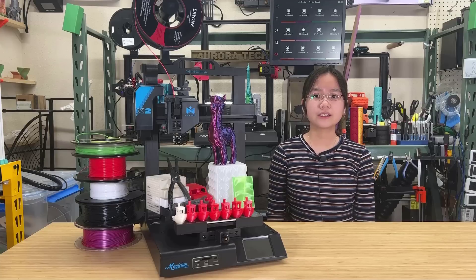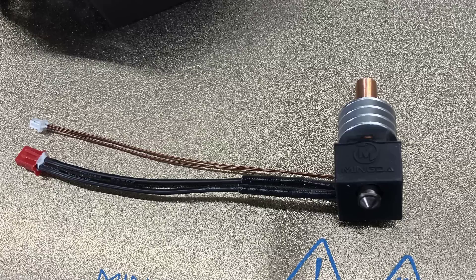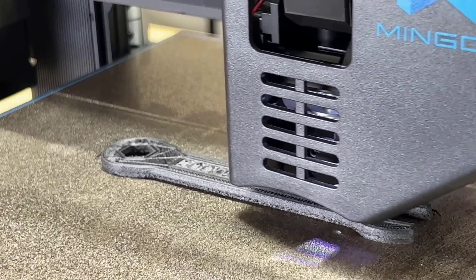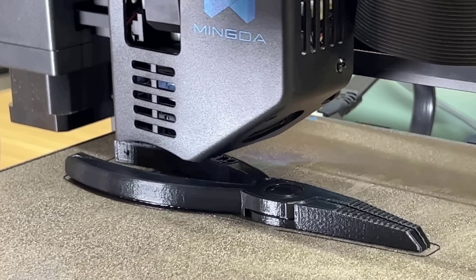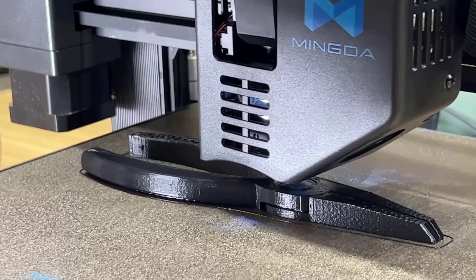Number four: the hotend of the Magician X2 is swappable, and Mingda provided me with a high-temperature hotend. With this upgraded hotend, I was able to successfully print with nylon carbon fiber and polycarbonate at temperatures up to 300 degrees Celsius. It's quite impressive that a printer in this price range can handle engineering-grade materials so well.